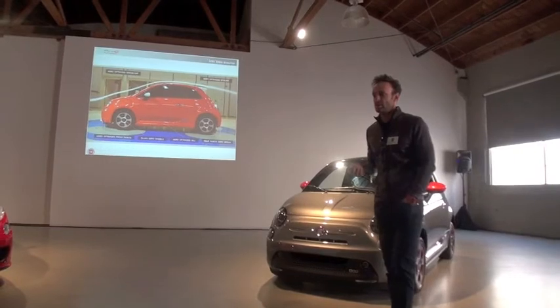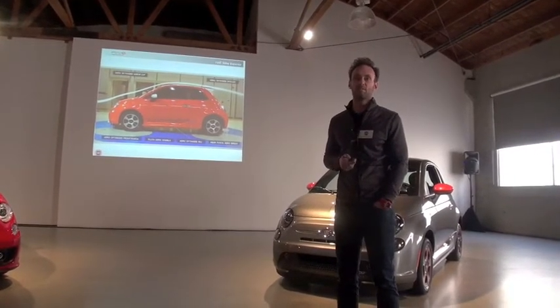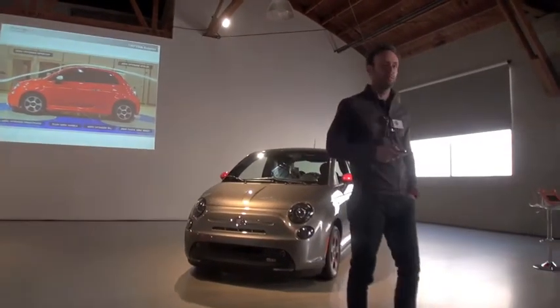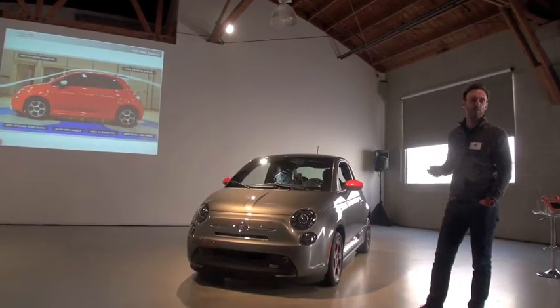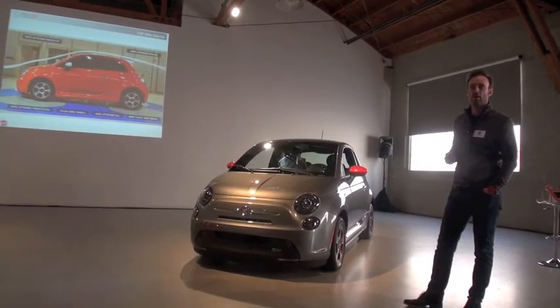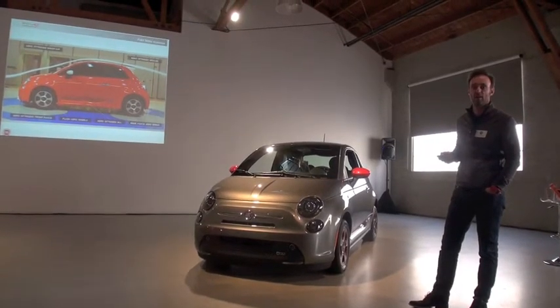That process centered our focus around those elements. And as Tim mentioned in his opening remarks, this really wanted to be a 500, not necessarily an electric vehicle. So we maintained the iconic profile of the 500, the strong character and the proportions of the car, and focused on the areas above to give it its unique character.